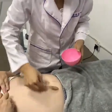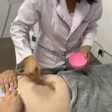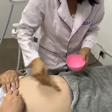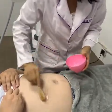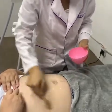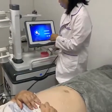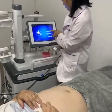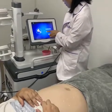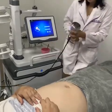The next treatment is the cavitation treatment. Before doing this treatment, we should put the gel on the treatment part. We also need to set the parameters on the screen — start from level 1. The treatment time is also 15 to 20 minutes. Press the Start button.